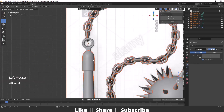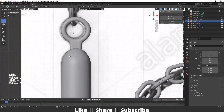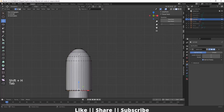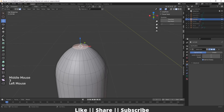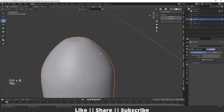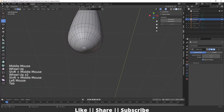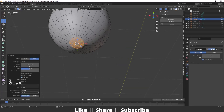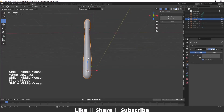After unhiding everything, I can see some stiffness in certain areas. To resolve this, I'll select the cylinder, go into edit mode, select the problematic edge, and do a bevel operation. I'll do the same for the other part — select the edge and bevel it. Now that stiffness issue is resolved.